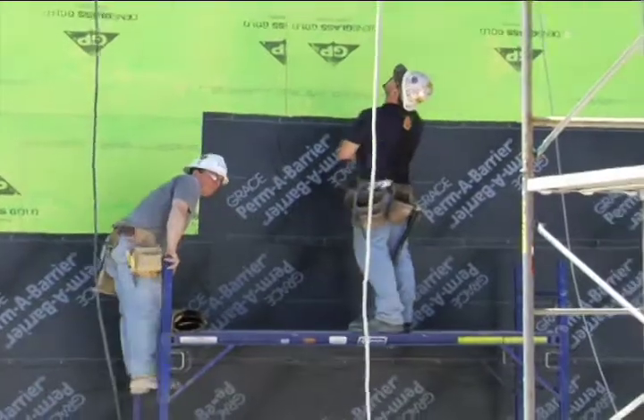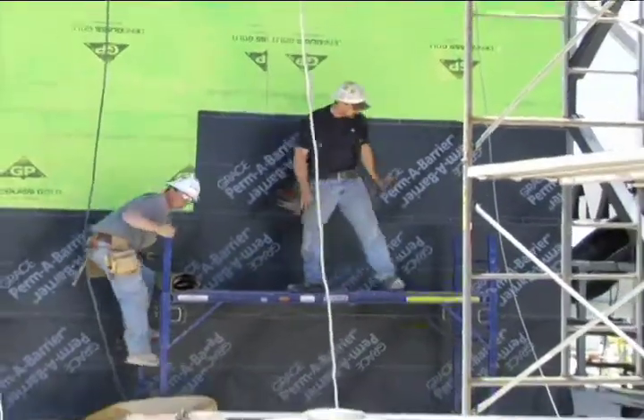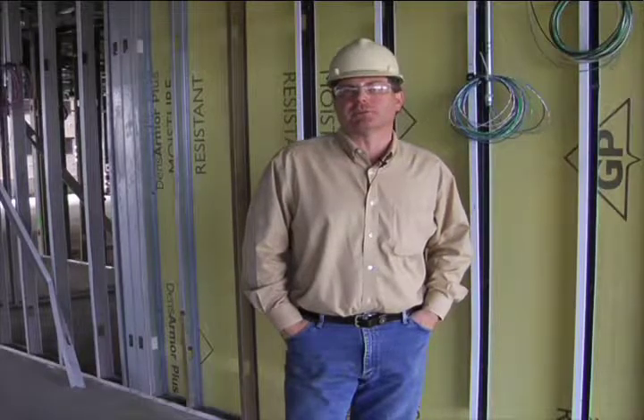Most importantly, be aware of your surroundings. Make sure that people working below you are protected from falling objects. If the scaffolding doesn't have the proper safety rails, use the personal fall arrest system.